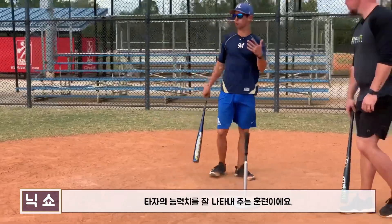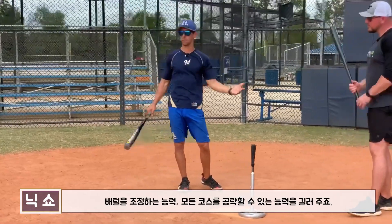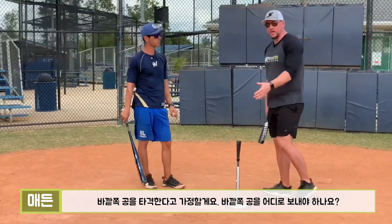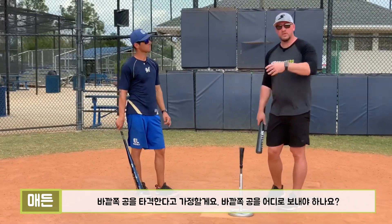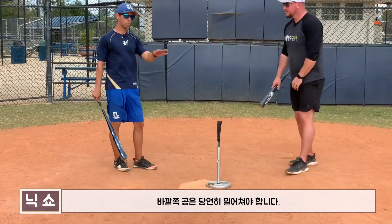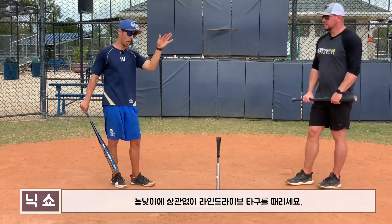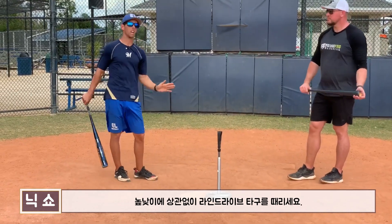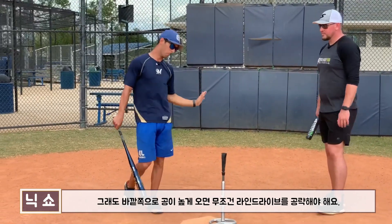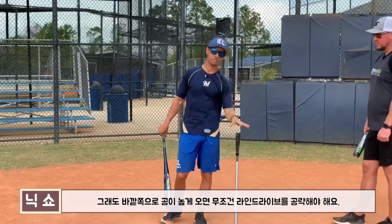This is a true drill of testing you as a hitter. Can I manipulate the barrel? Can I get the barrel to all regions of the strike zone? When we're going low and away, middle away, up and away — where are we trying to hit that ball? The pitch away should go to the opposite field, driving our hands inside, trying to hit a line drive to the opposite field. Whether it's up, middle, or down, we're trying to focus on line drives the other way. With some velocity the ball will lift in a game, but really focusing on line drives — especially on the pitch up and away — line drives to the opposite field.